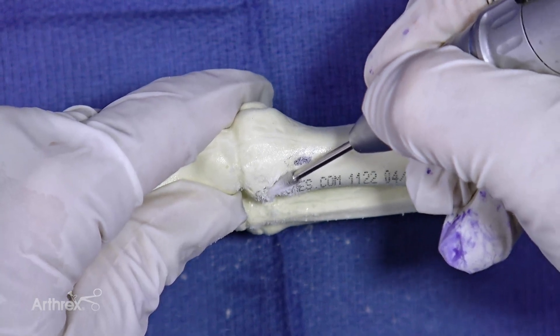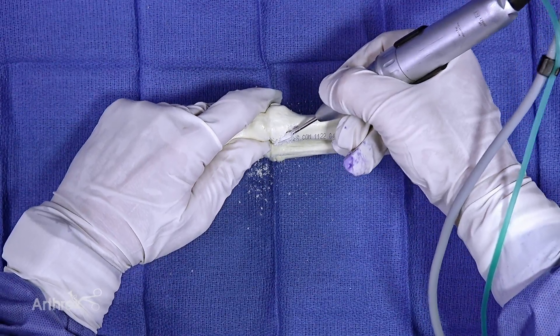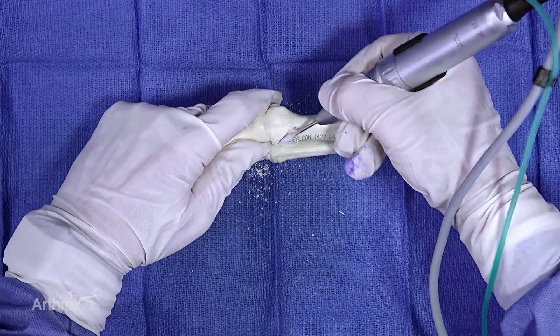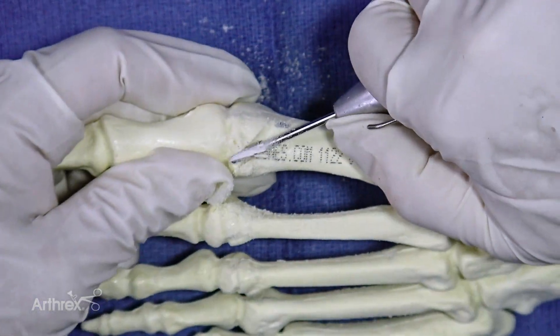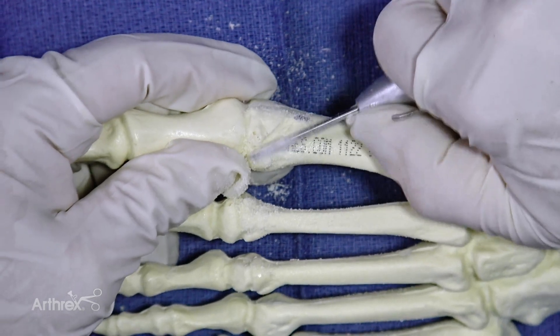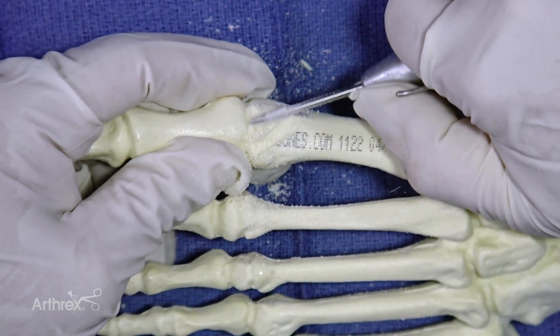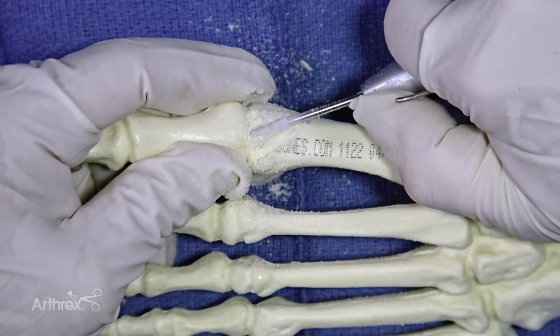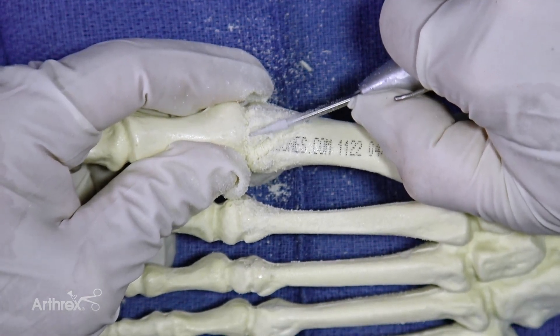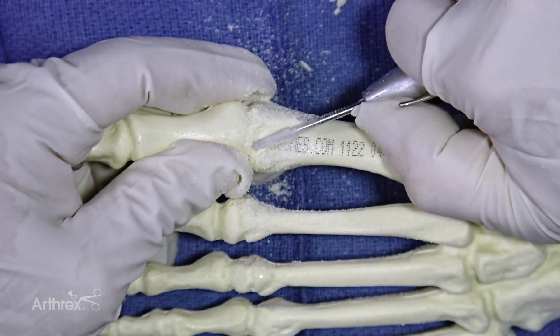You can also switch to the farmer's grip and basically kind of peel the onion, if you will, and finish that off.